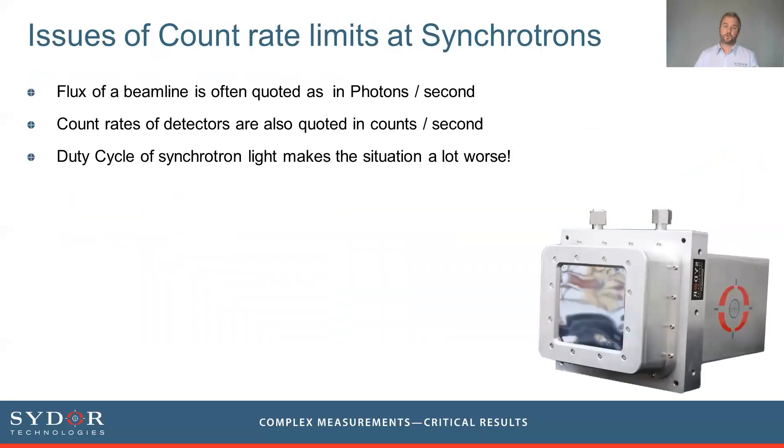In synchrotrons this problem is even worse. The flux of a beamline is quoted as an average in photons per second, and detector count rates are quoted in counts per second. But the actual duty cycle of a synchrotron involves bunches or pulses of light with a time separation, and the light itself may arrive within bunches of just tens of picoseconds. This means the instantaneous arrival rate of photons is far worse than the average number typically quoted.